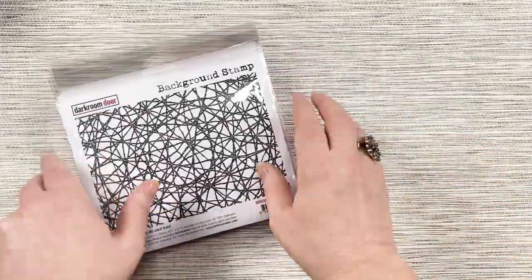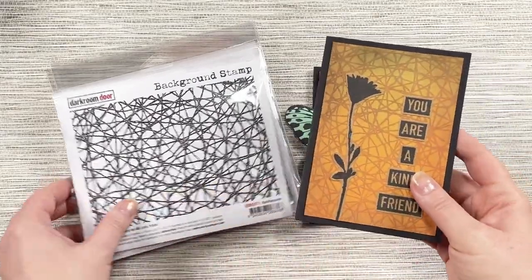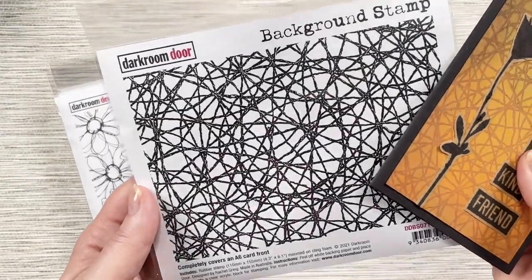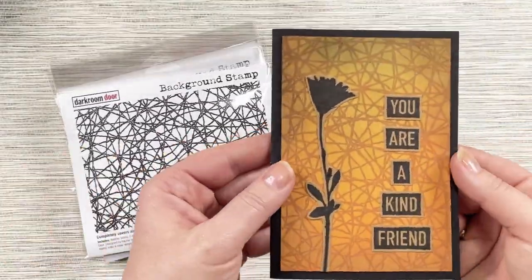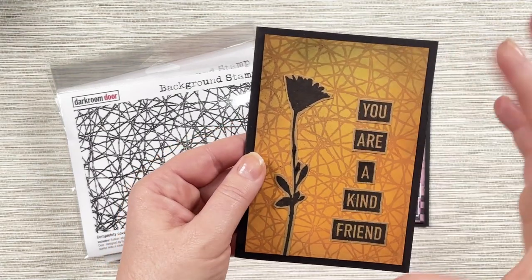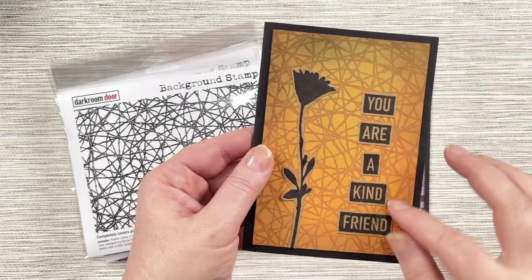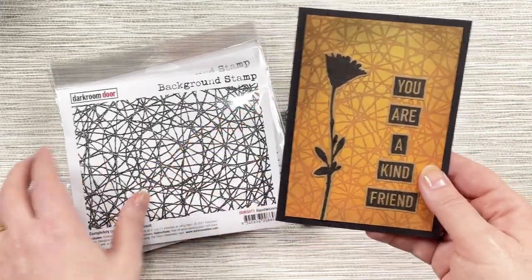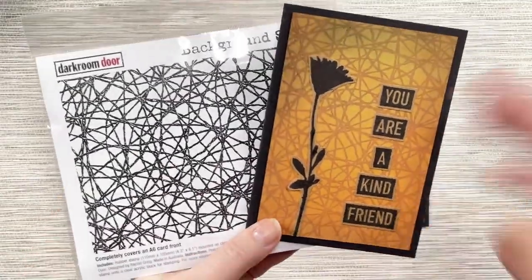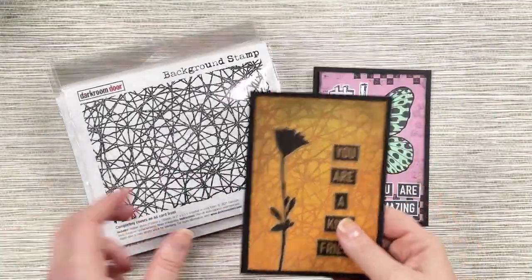So this first one here, the handwoven background stamp, it's a really nice natural background with lots of those little handwoven natural fibres on there. Here's a little card where you can see it being used. This is stamped in sepia ink and it just gives that really nice warm ink over the top of an inked background, giving you that really nice textured look without being too overbearing or too dominant on the card.